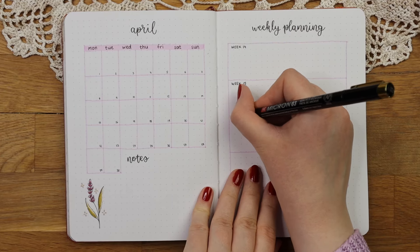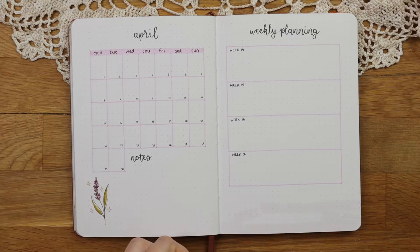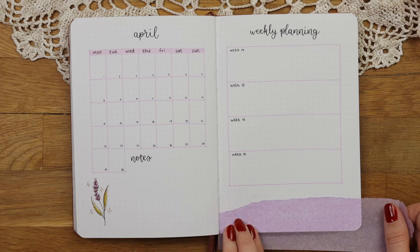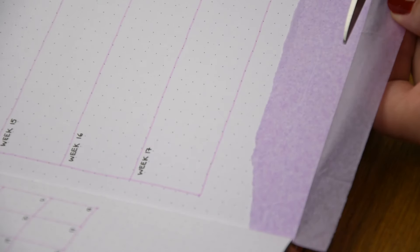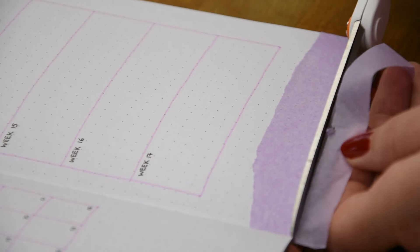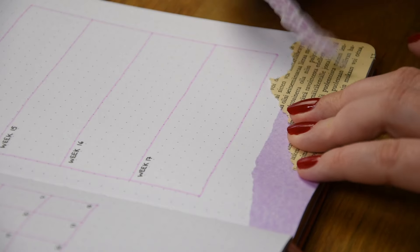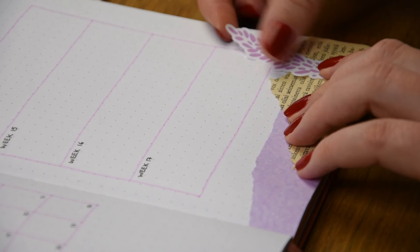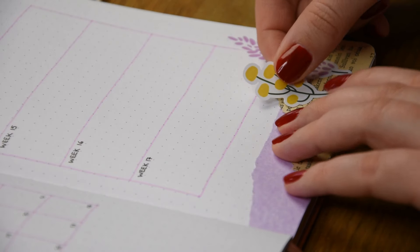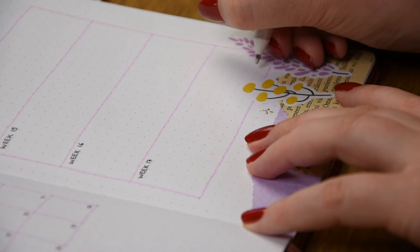For the decorations I decided to use this light purple tissue paper — I don't know what it's called in English, but in Finnish it would be called silk paper because it's very thin. It's also very cheap and easy to find in book and craft stores. I got this from a package Pikkupaperi gifted to me last year and saved it because I thought it might be useful, and now I finally had the perfect place to use it. The two stickers I used are also from Pikkupaperi.